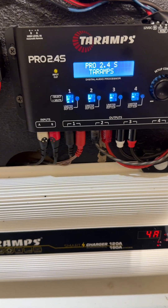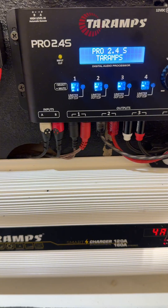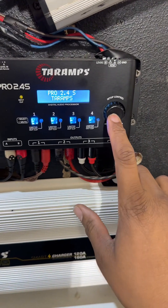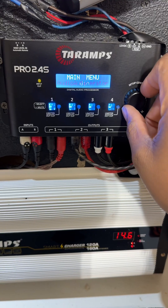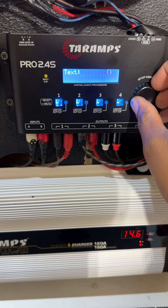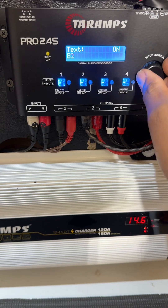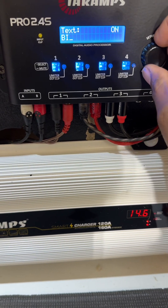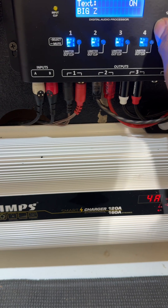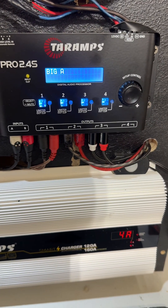Here's an added bonus. When you load up the Pro 2.4 and see the display, you can change it to the name of your car club, your vehicle, or your nickname. To do it, press the enter button and move over until you get to Text/Message. Press in, turn it on, and press in. I'm going to put in my nickname, which is Big A. For every letter or number you select, press inward on the button. When you're all done, press it in — and now your custom name is up on the display.